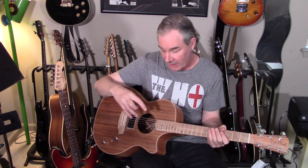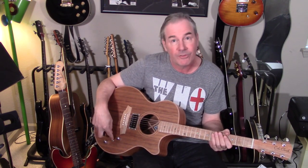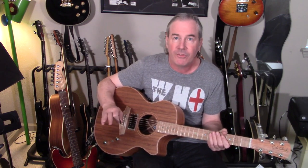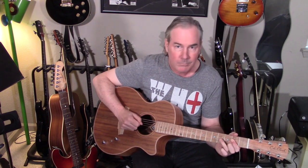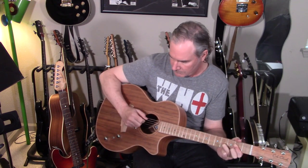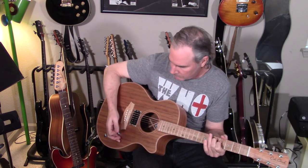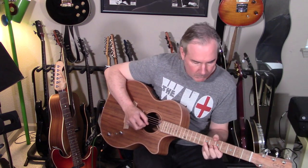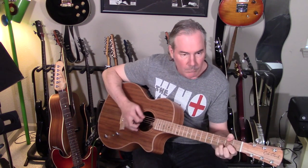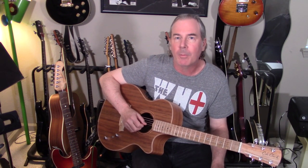Everything we've done so far has been to focus on either exclusively the amplified acoustic sound or the electric sound in isolation, but it is possible to blend the two by having this three-position toggle in the middle position. I'm going to start off with just the amplified acoustic sound and then blend in more and more of the magnetic pickup. So if you've ever wanted to have one instrument that can deliver great acoustic sounds and great electric sounds, you owe it to yourself to check out the instruments from the folks at Cole Clark Guitars.